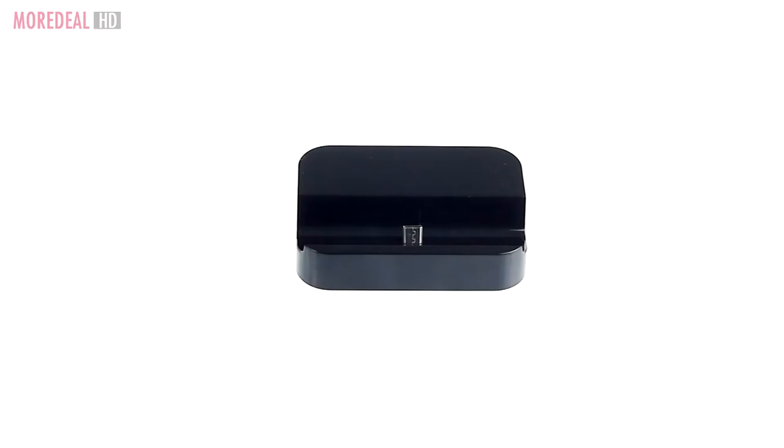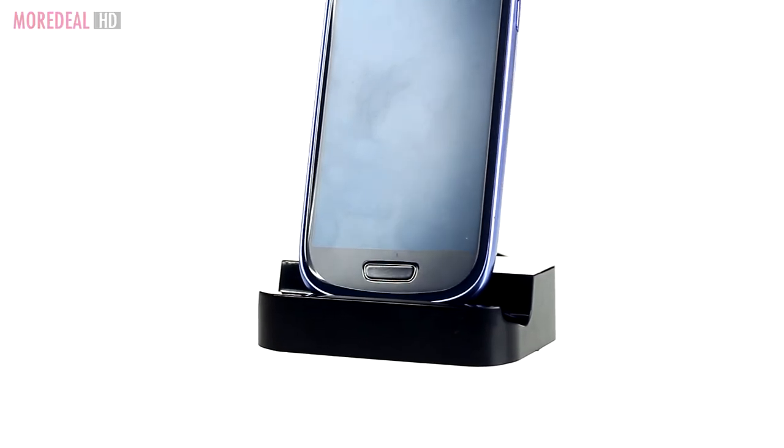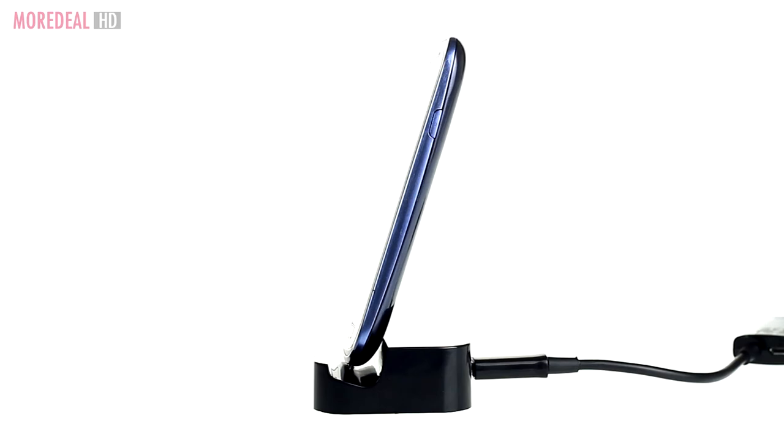This docking cradle allows you to sync and charge Samsung smartphones. Compact and portable, it is perfect to be placed at your desk, at home or at the office.